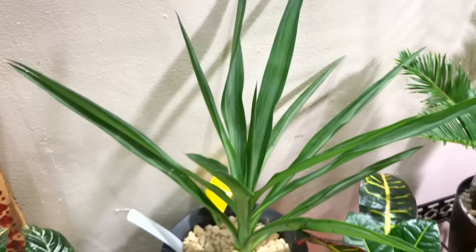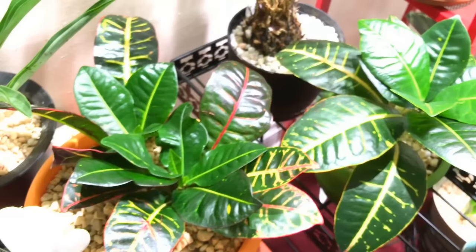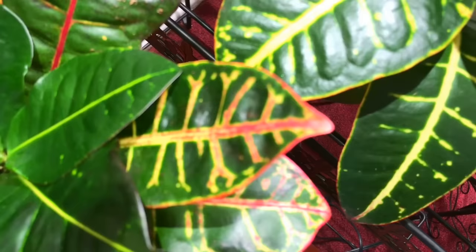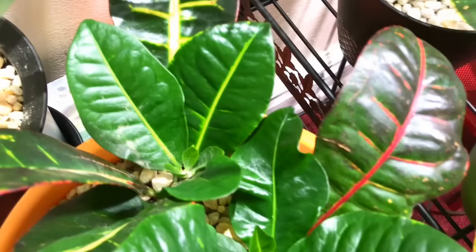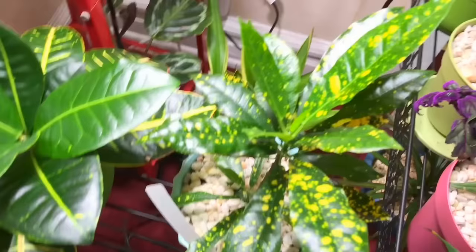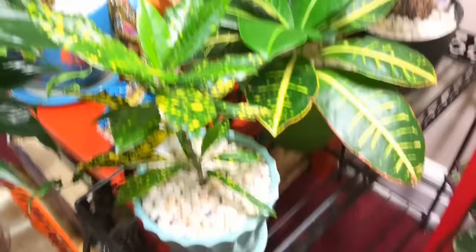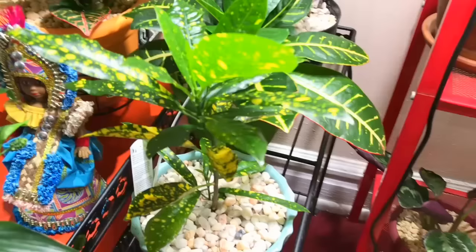Here's my yucca — it's growing. My croton — remember I told you crotons are one of my favorite plants. It has all those new growths in there. You know they're new growth because they don't have the color with the red yet. All green is indicative of new growth. This croton is getting so big. The gold dust croton also had a case of spider mites and I got rid of that very quickly — you have to check on your plants daily.